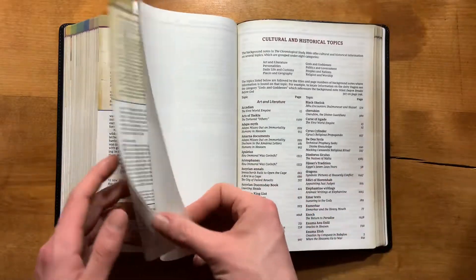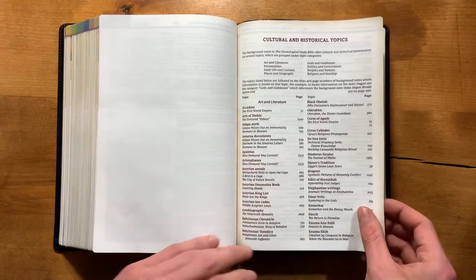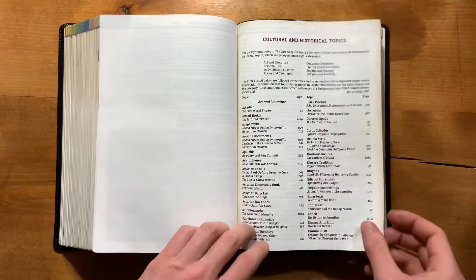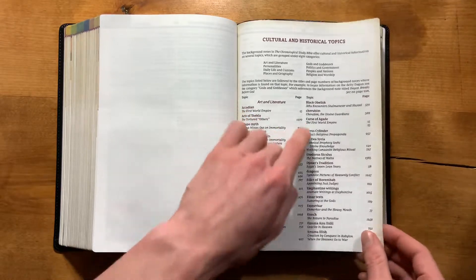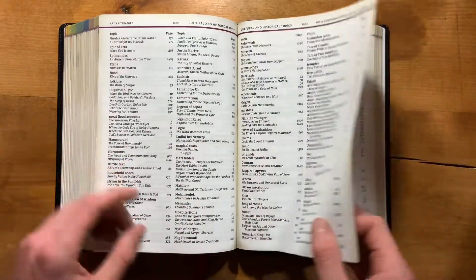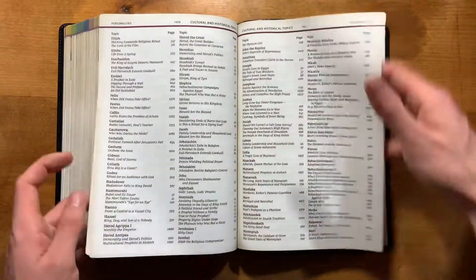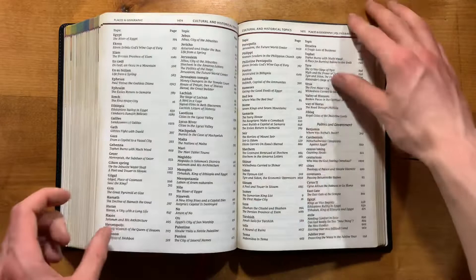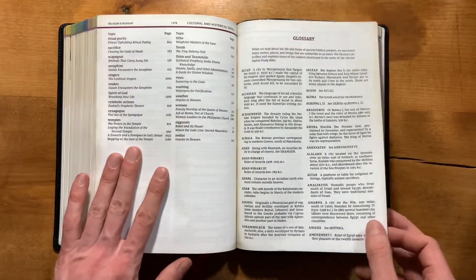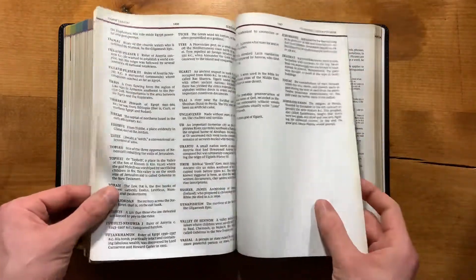Getting toward the end, you have your cultural and historical topics index. This points you to the background notes and what they cover, so if you're looking for a specific topic you can look it up and find those pieces of information written out throughout the text — and there are quite a few of those. After that you have a glossary — very well done, not super long but sufficient.